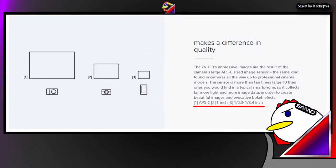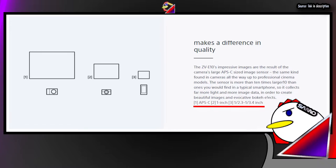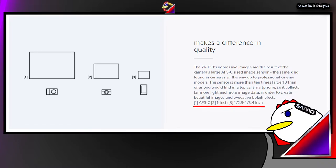The ZV-1 has a one-inch sensor, and smartphones have a smaller sensor than that. The interchangeable lens tech in the ZV-E10 uses Sony's E-mount, so it gets the minimum industry-standard APS-C sensor. This is nearly twice the size of the one-inch sensor and about 10 times the size of an average high-end smartphone sensor like the iPhone 12's.